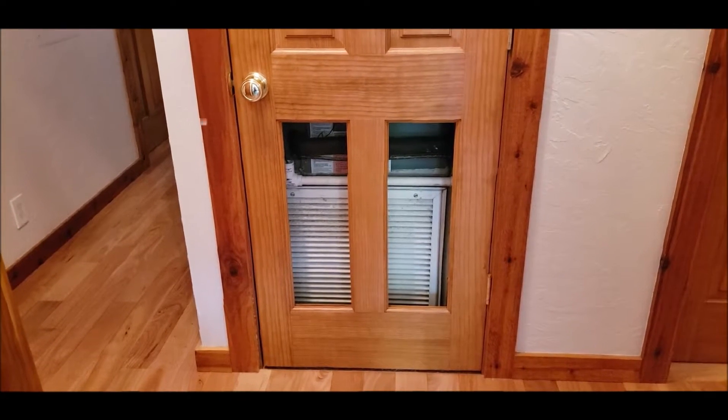Everything's all done. I think it turned out pretty good. It's going to look a whole lot better than it did. Let's get this door installed and then we'll come back and see what you guys think about it. We'll be back in a minute.